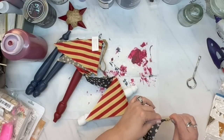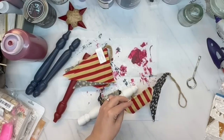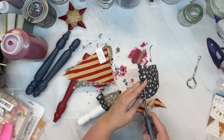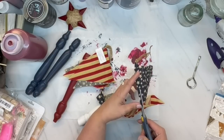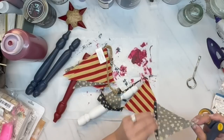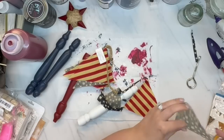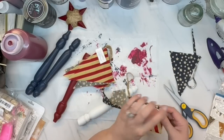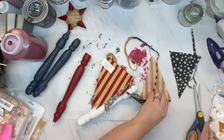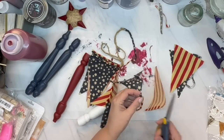I don't have a clue where I got this banner, but it is very rustic and I love it. It's been in my stash for probably two or three years. These little flags are actually glued in place — they hot-glued them on the twine — so that's why I'm cutting them off instead of just pulling them off. I cut two of the red and white stripe and two of the blue and white stars, which are actually cream, I think.